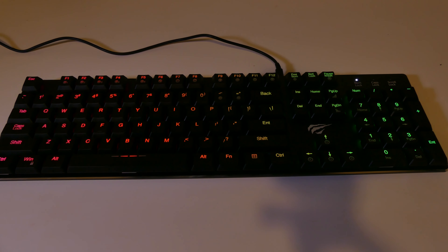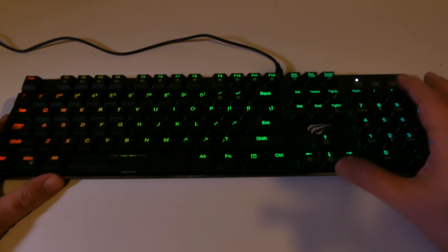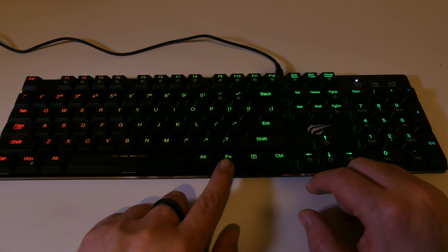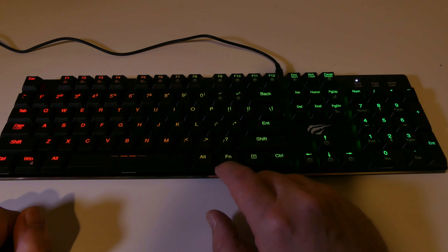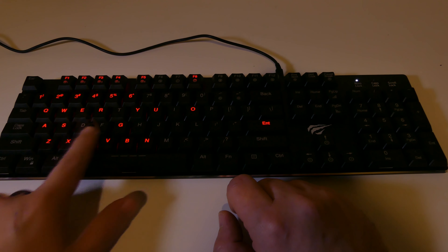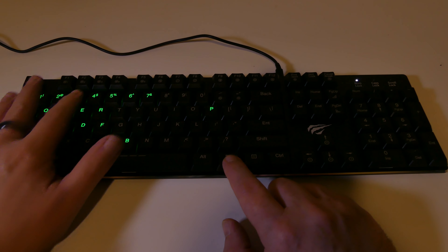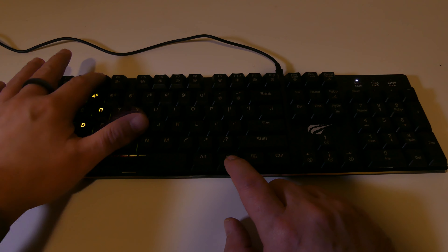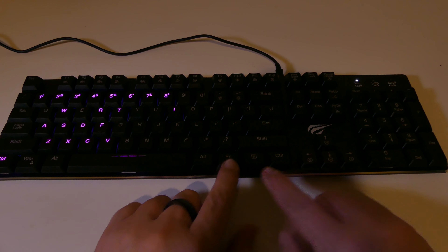Let's look at some of the modes they give you. It starts out on rainbow mode and it's all controlled by the function key and the F1 through F12 keys. You've got a 104 key layout here so you do get that number pad on the right hand side. The first five function key modes are DIY modes — you can customize each one and press F12 to save it. You can set up F1 through F5 to whatever layout you'd like for different games or setups.